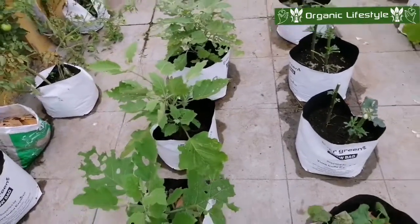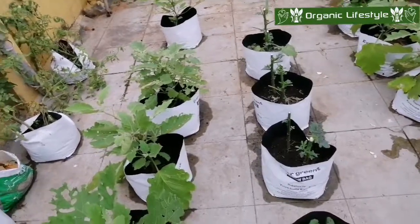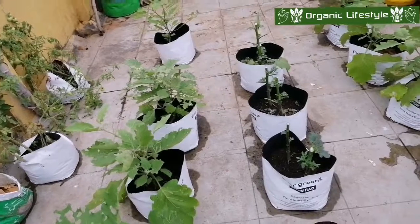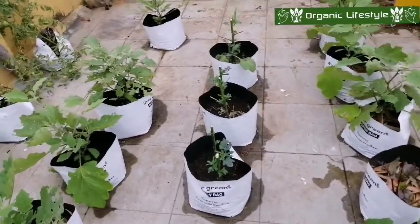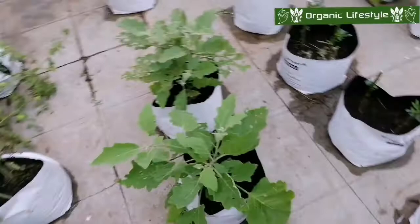We are not always able to use the pot in the garden. But if we are in the garden, we can use the pot. Now we have a pond.